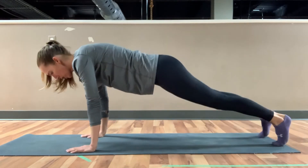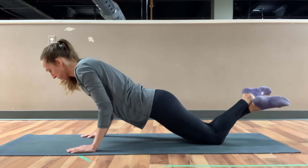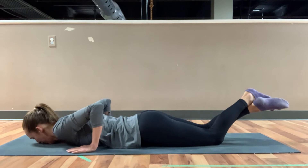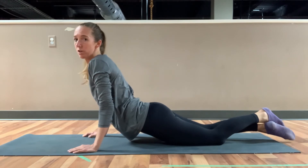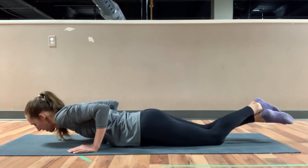One would be to come down to our knees, chaturanga from here, and then pull up through those arms to cobra. Remember that back bend is only going as far as you're comfortable with. Exhaling back down again, maintaining that control.